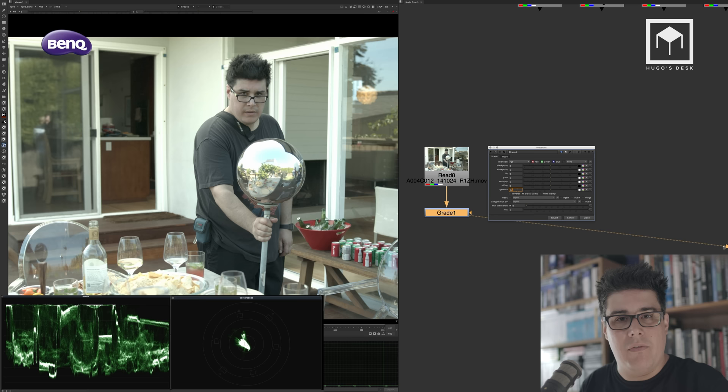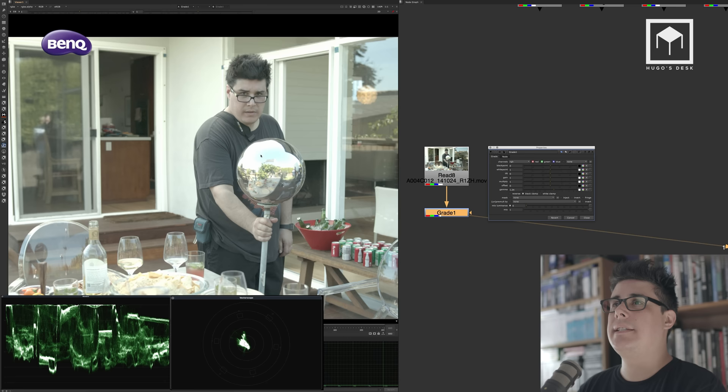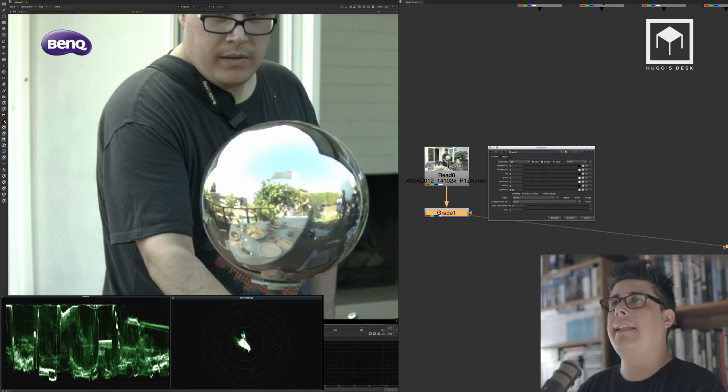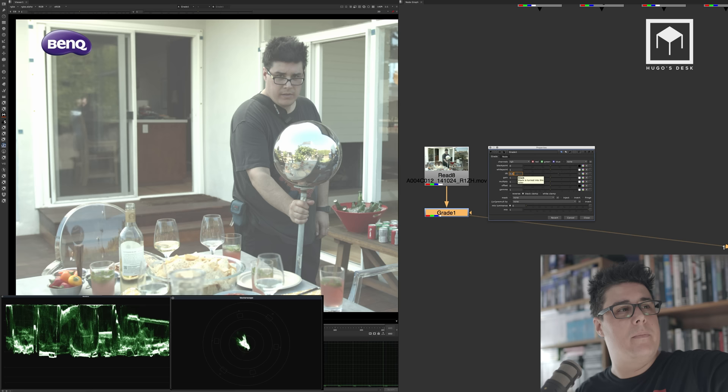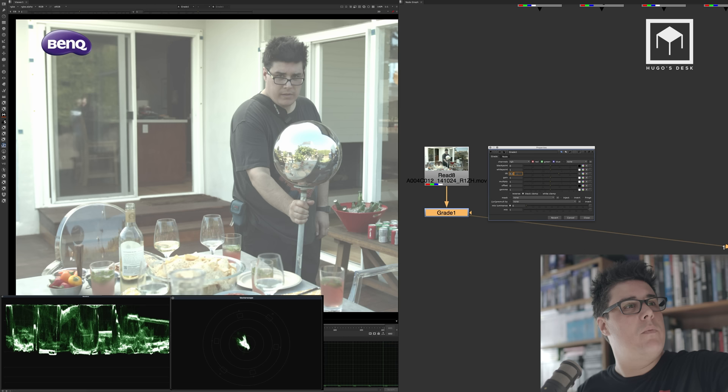If I change the gamma, I can change just the mid-tones. The highlights stay bright in the sphere and the blacks stay where they are. The last fundamental is the lift, which is what we call the shadows. Moving the lift on the vectorscope, I'm compressing the bottom — moving my black or gray pixels upward to become brighter. The lift basically lifts the shadow and dark areas, as the name says.